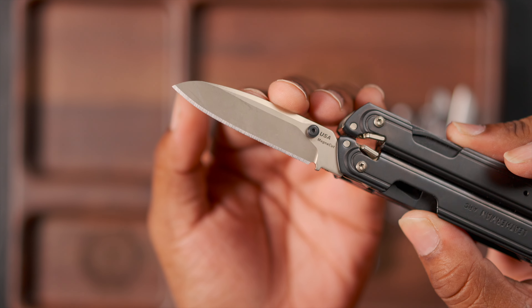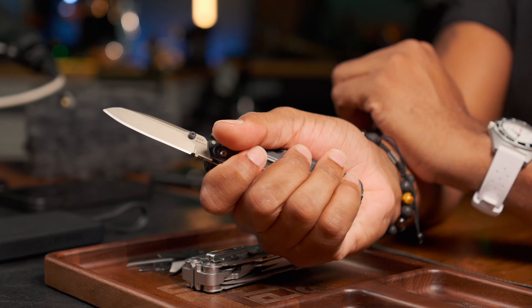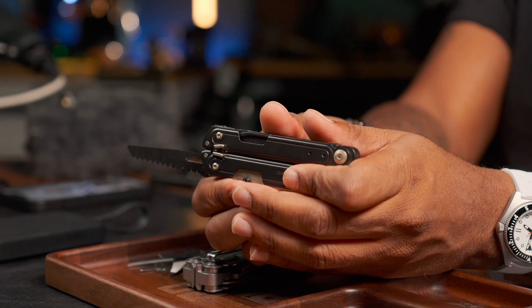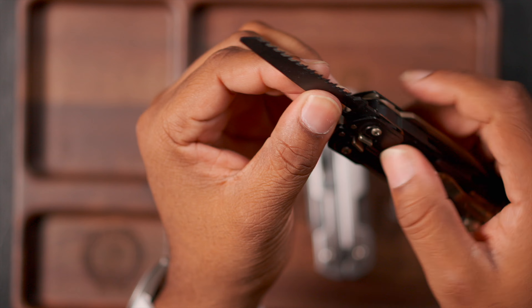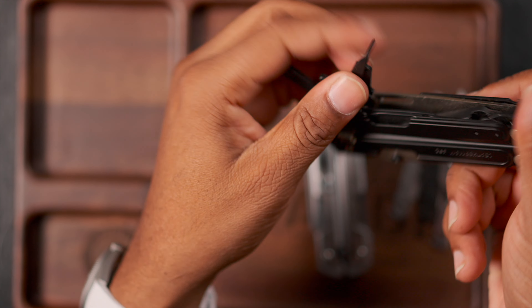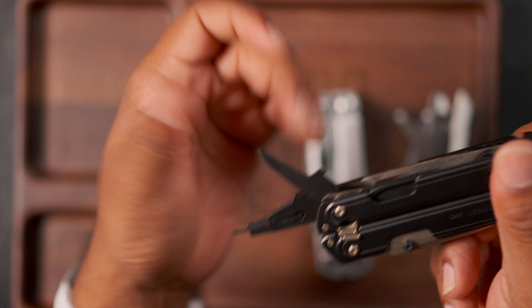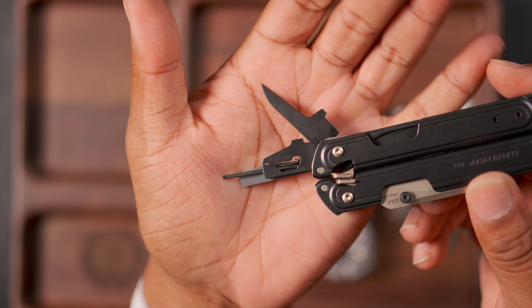The biggest thing that everybody likes is obviously the Magnacut blade on the main blade itself. The more you work it, the easier it is to flip it open like a traditional knife — it feels good in the hand. Next to that you have the wood saw — I've used this a couple of times mostly for working on door shims and hanging a door in my main house, so being able to saw those down without going to the garage is nice.